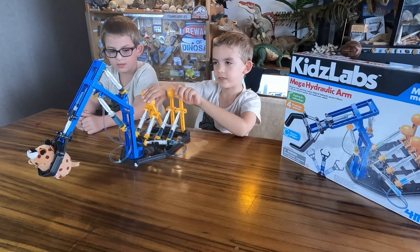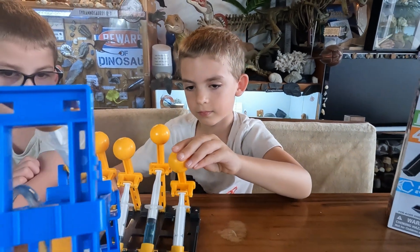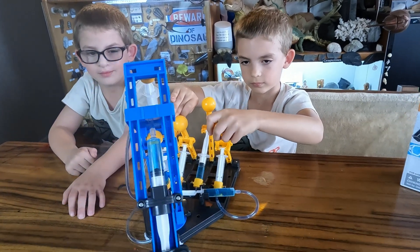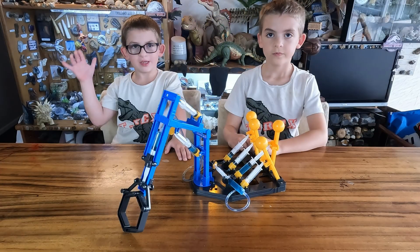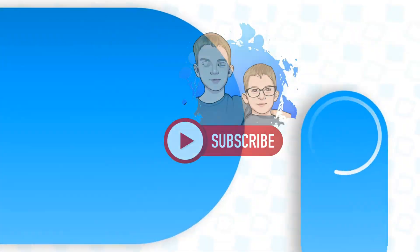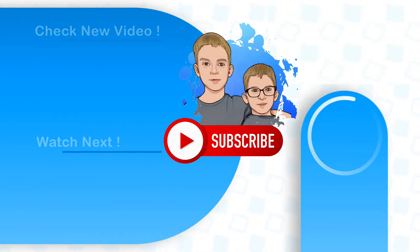Guys, this is a nice toy for kids — it's actually very fun, it's very educational, it's like a hydraulic system but only uses water. Bye guys, thanks for watching our video. Please remember to like and subscribe and click the bell. Bye!